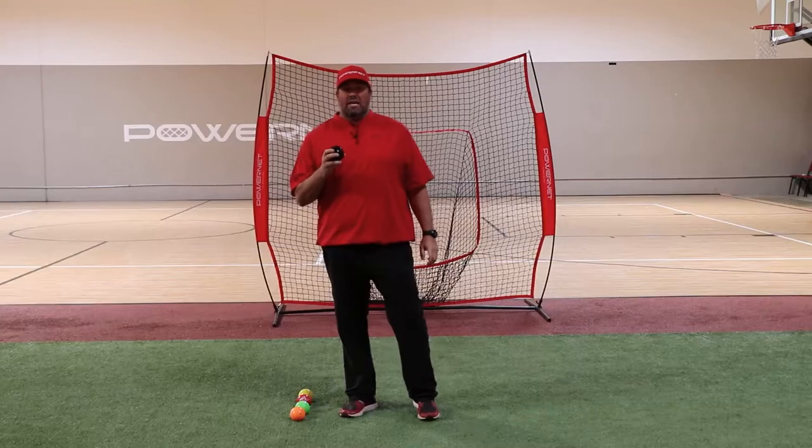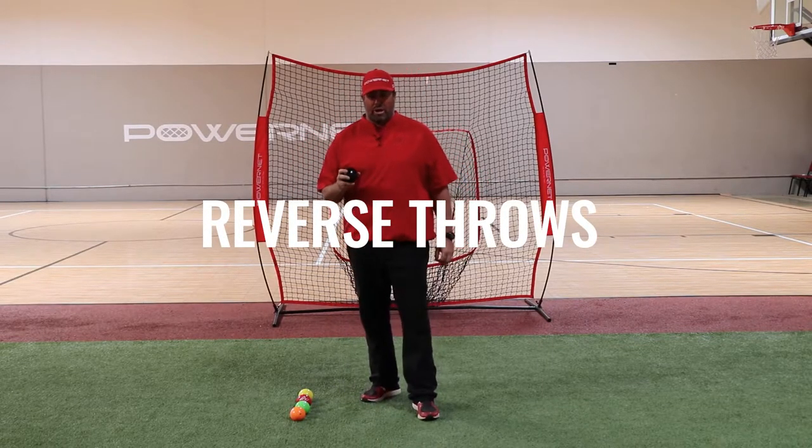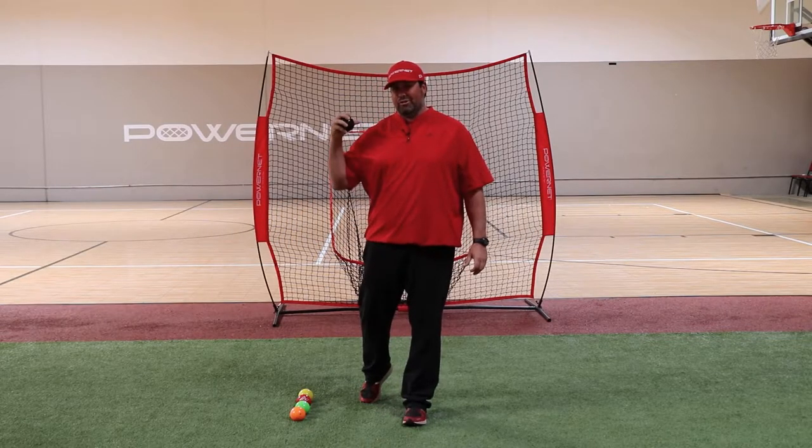The first exercise we're going to do in the plyo ball phase is going to be the reverse throws. The reverse throws are great for your posterior shoulder strength, which is considered your decelerators.